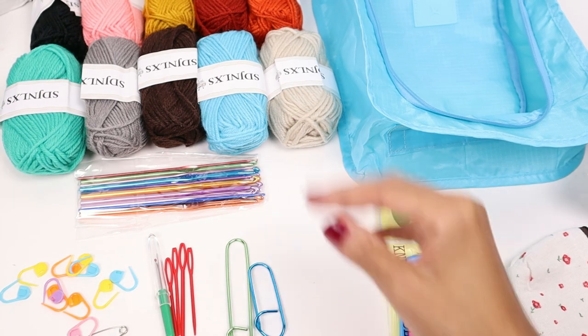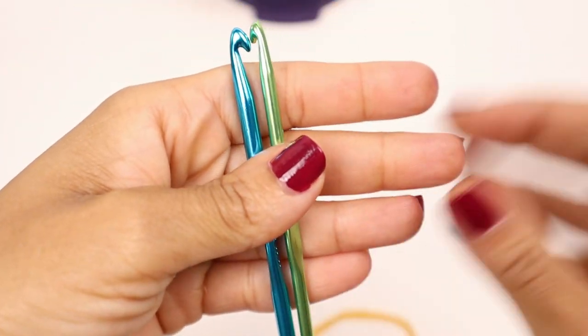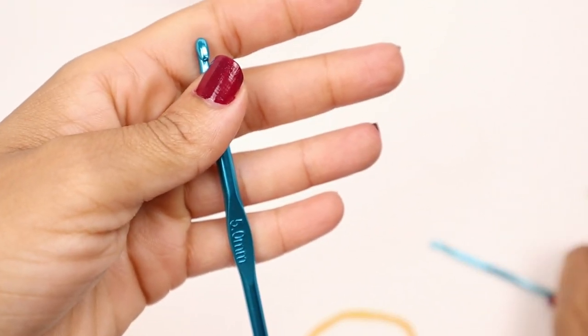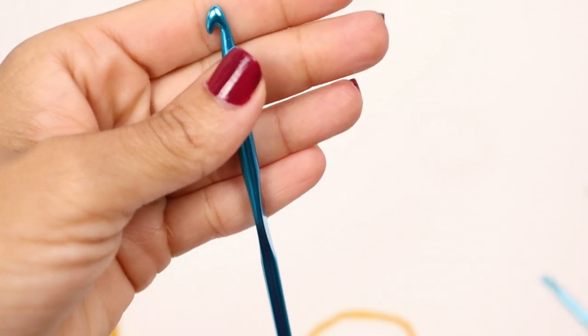Now I'm going to check out the most important parts — the yarn and the crochet hooks. Let's take a closer look at these crochet hooks. They're the basic generic shape — the head is more of an inline shaped crochet hook, even though I love a Susan Bates in-line style. I'm not going to take that away since inline is a personal preference.